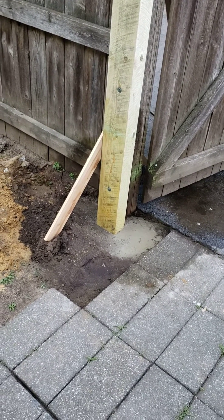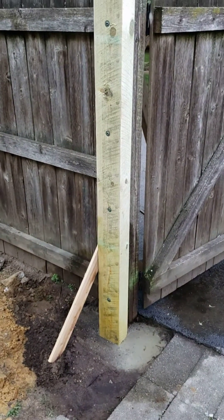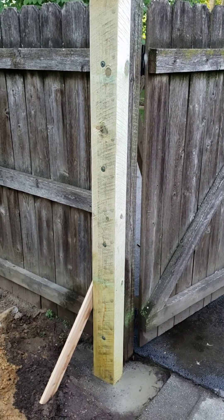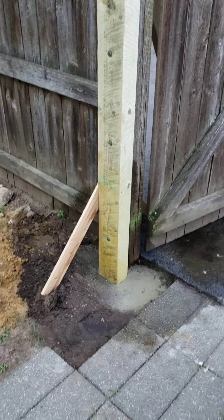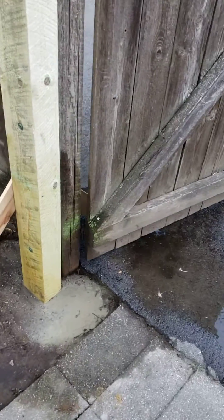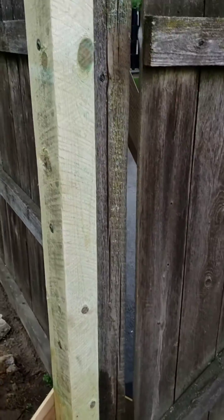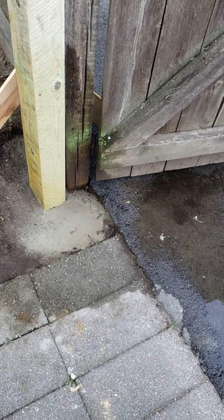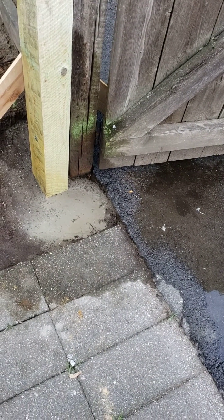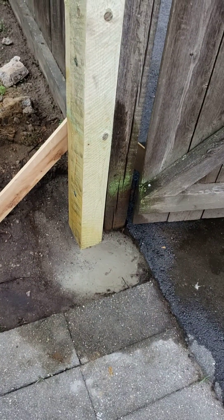All right ladies and gentlemen, this is part two of my newest project: putting up a new post for the gate. The old post rotted out, and due to the driveway being in the way and all that, we just put a post right next to it.